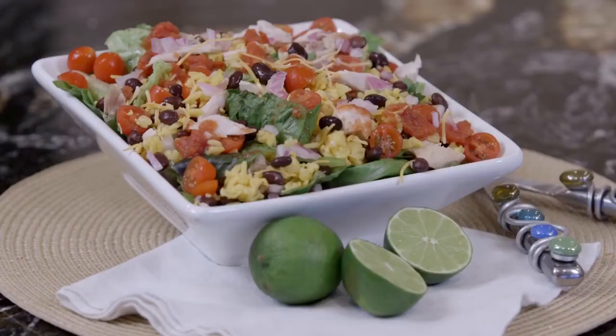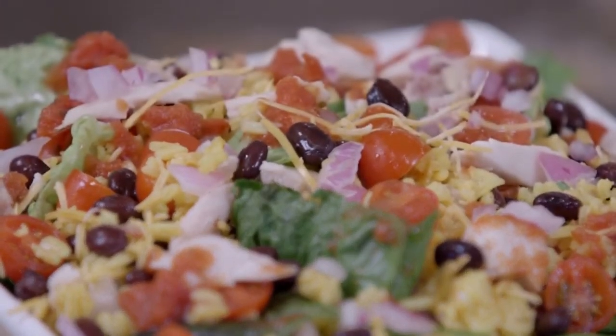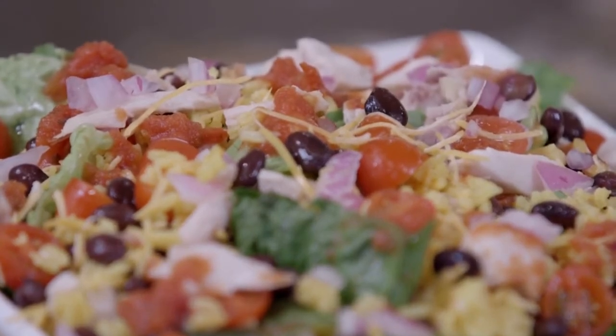Hi, I'm Holly Clegg. Welcome to my Trim and Terrific Kitchen. Are you looking for an easy chicken dinner — one that you don't even have to turn on the oven? Today's recipe is perfect for that. It's just a chicken taco salad. And if you're looking for something that's super satisfying and simple, my taco salad recipe is just that. And I also have a little different spin on it I'm going to show you.